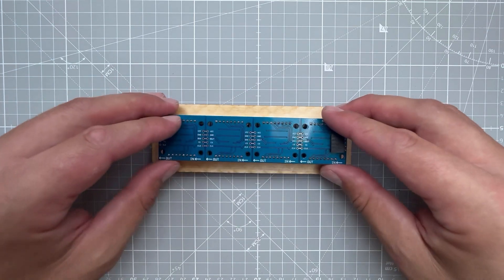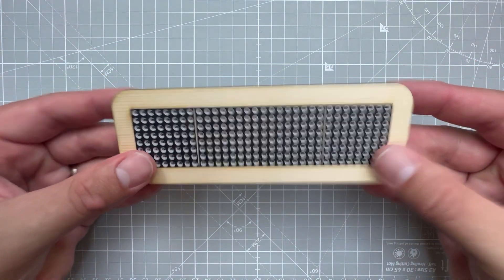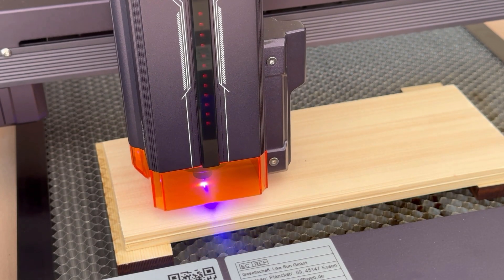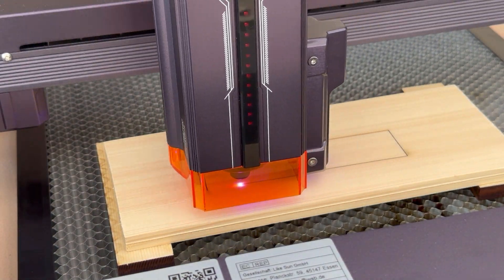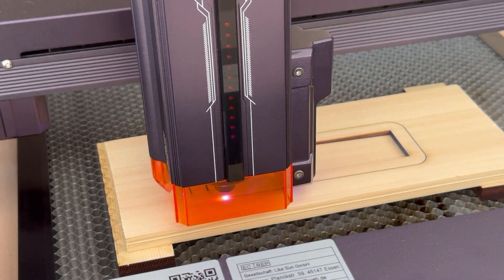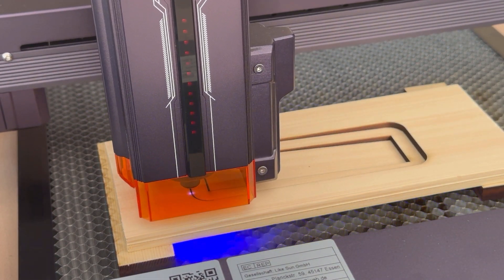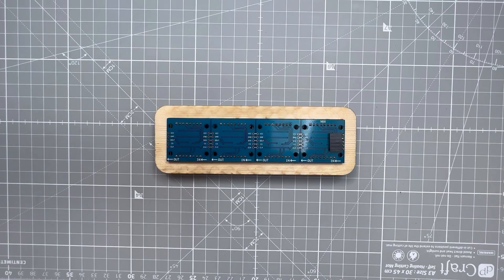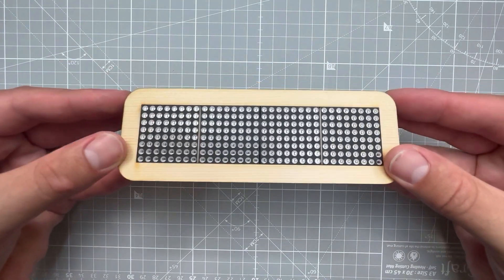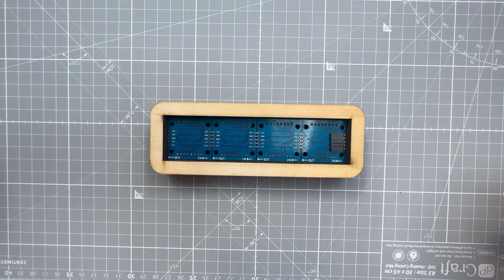Here is the display placed inside the enclosure — it fits very nicely. So let's cut the same piece one more time to have an enclosure for the PCB as well. This time I lowered the speed and used only two passes, though I don't think it made a big difference in appearance. Now we have two pieces — one for the display and one for the PCB — though we're still missing the top cover for the display.